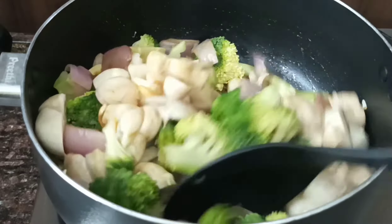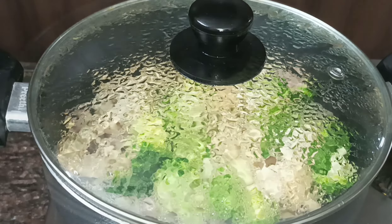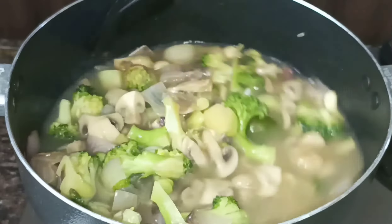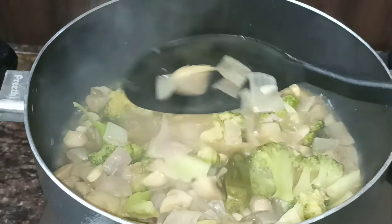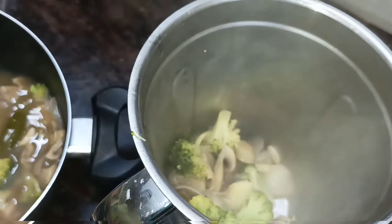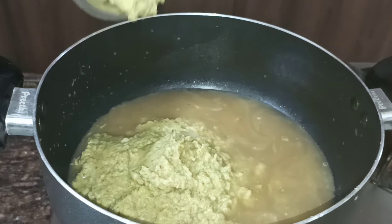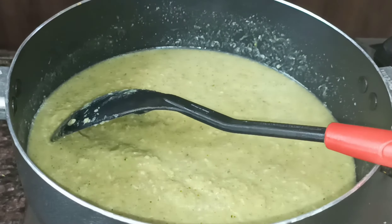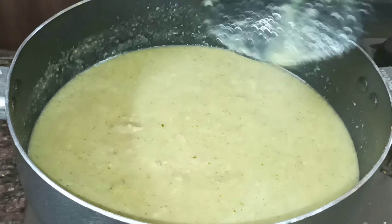Then open the lid and add the water. Add a little water to the mix jar and blend it. Add a little bit of salt and pepper and blend the mixture, adjusting with a little bit of water to get the right soup consistency.